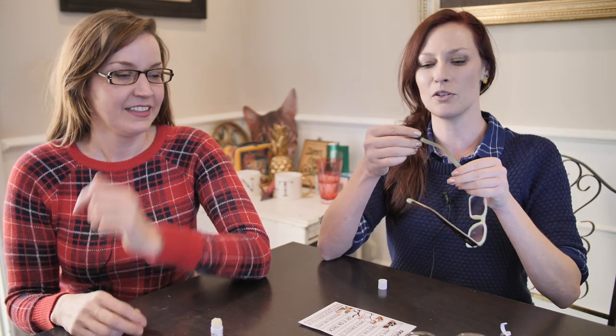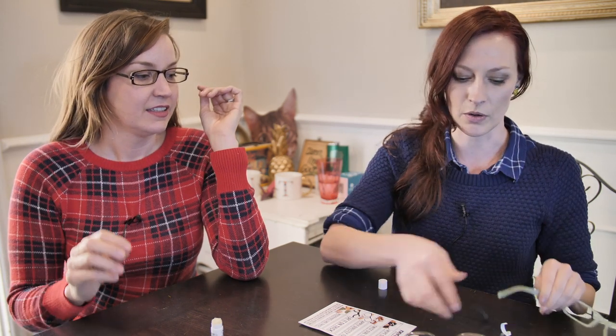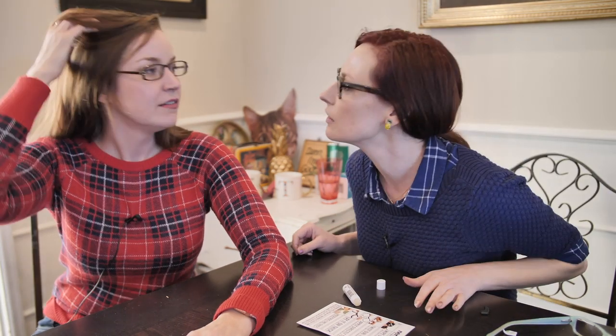I used to have to put little thingies on them to make them stay behind my ears and they hurt, but we're going to try on these glasses. Oh yeah, that feels secure! Yeah. Can you see it? No. Do we want to try to go out in the world and test this? We're just going to run an errand — let's take a field trip and come back for our full review.